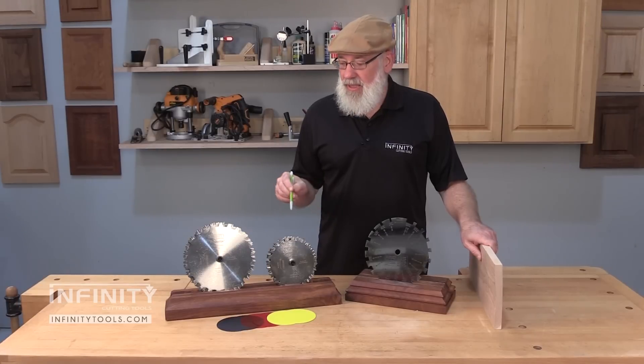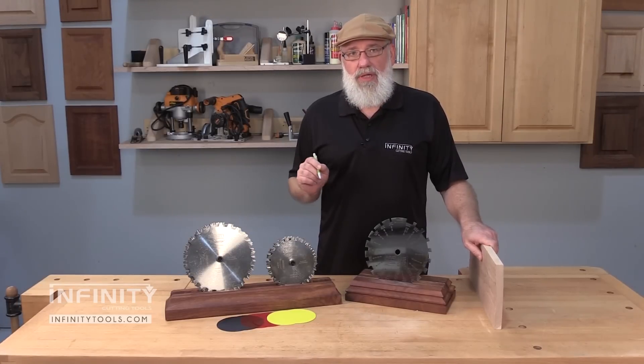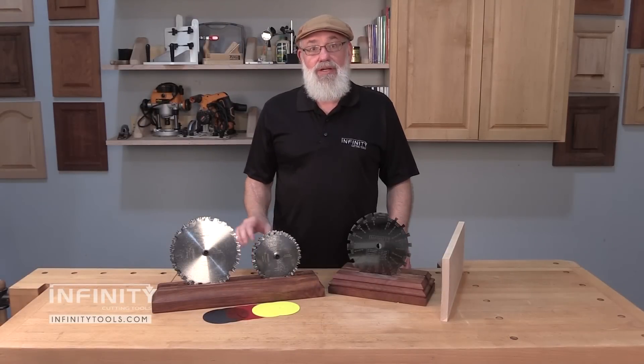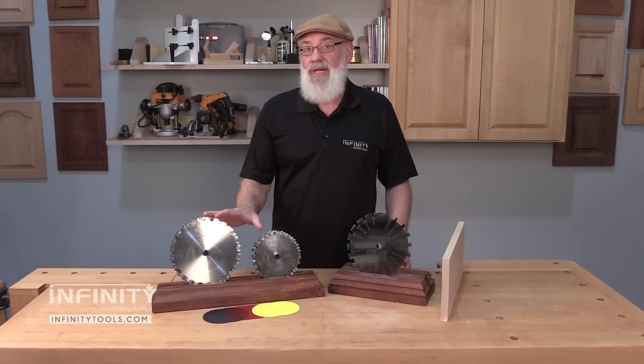For really fine adjustments, you may need to use a shim to adjust the width of the dado for a perfect fit. Another nice feature about the dado measuring gauge is that it not only works with the Infinity brand DadoNator stacked dado sets, but it'll work with any manufacturer's stacked dado blade.